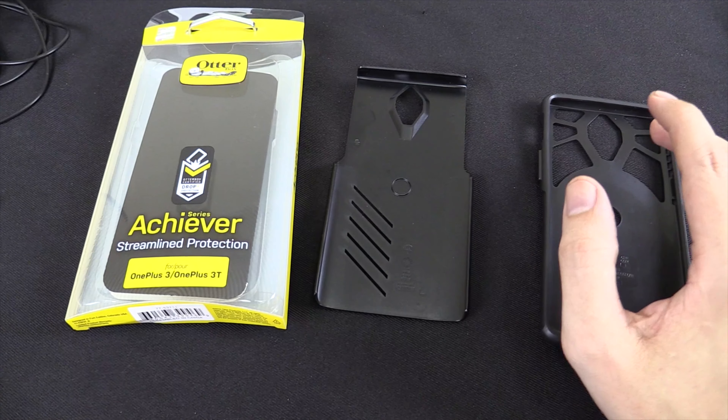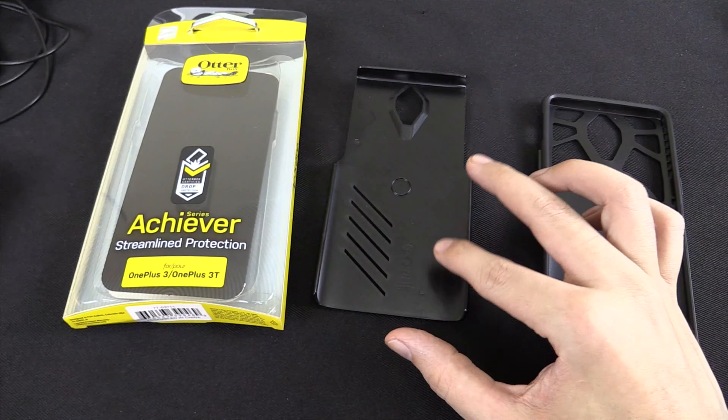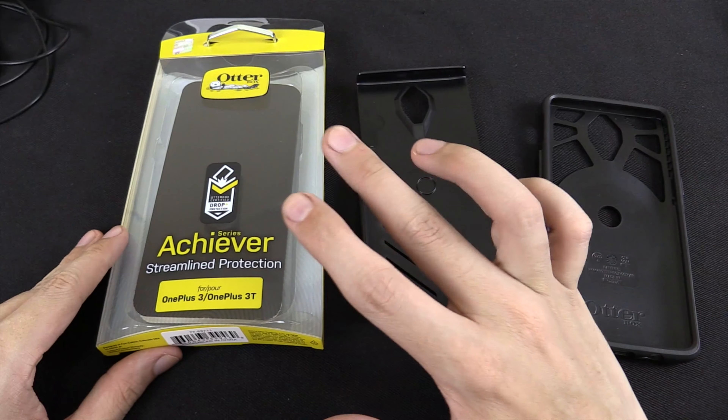But then on my new phone I thought, it's kind of expensive to buy a new phone. This time I really want to make it last, so I decided to invest in a case from Otterbox.